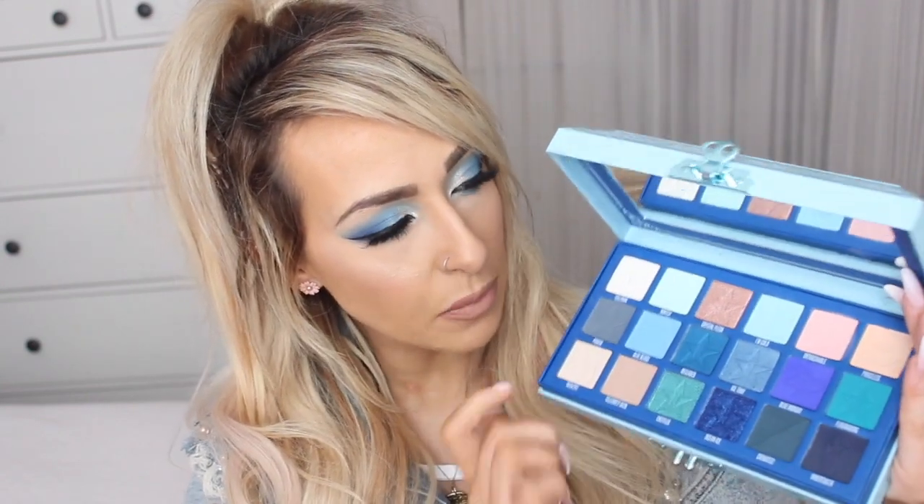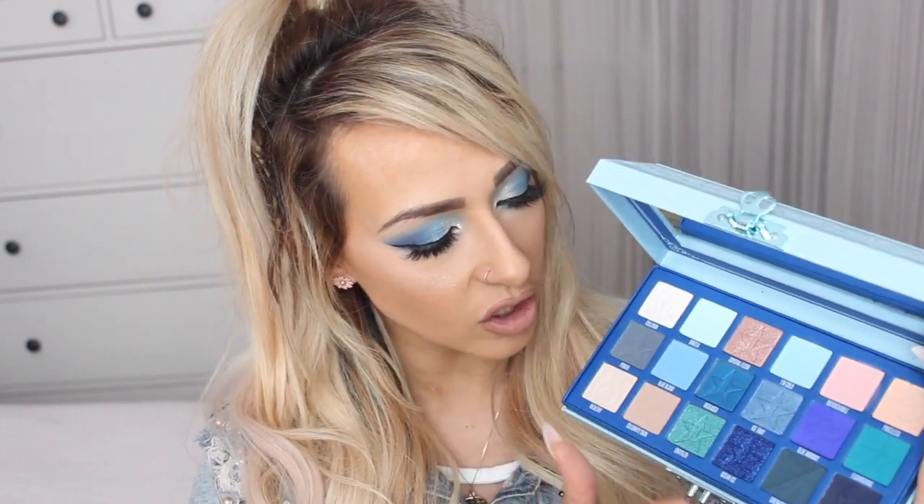The inside also has a fabric effect — it's cardboard but it looks like fabric around each shadow. There are 18 shades in the palette: a mix of blues, a couple of neutrals, teals, and a glitter shade as well. There are 12 matte shades, five shimmer shades, and one glitter — Ocean Ice — which is absolutely gorgeous. It is incredibly pigmented; it has shimmer with glitter going through it. That's what I found throughout this entire palette — the pigmentation.